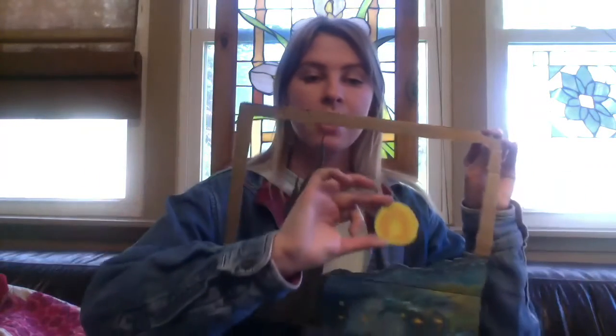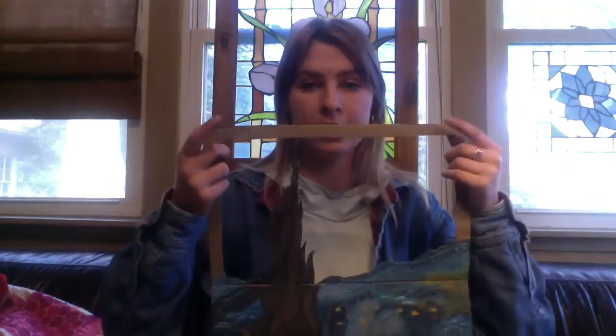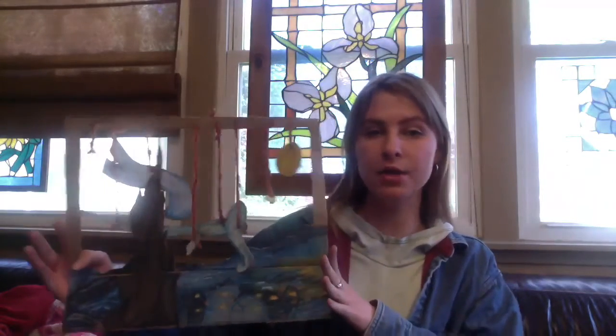The last step is to hang our little sky objects. What we're going to do is cut little holes into the top beam, and then cut a little hole in each shape. Using your string, you can hang the shape from the hole in the top section. Once you have hung up all of your little sky pieces, the lesson is complete. I just poked the holes with my scissors and used string — fishing line also works really well.